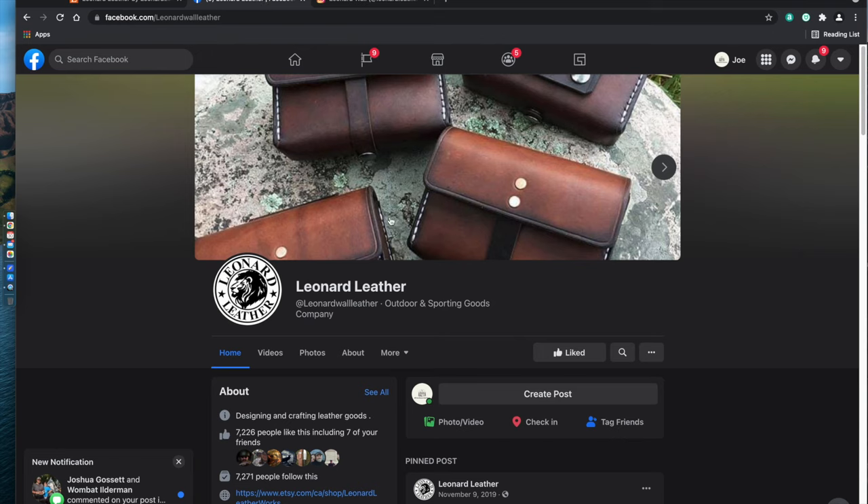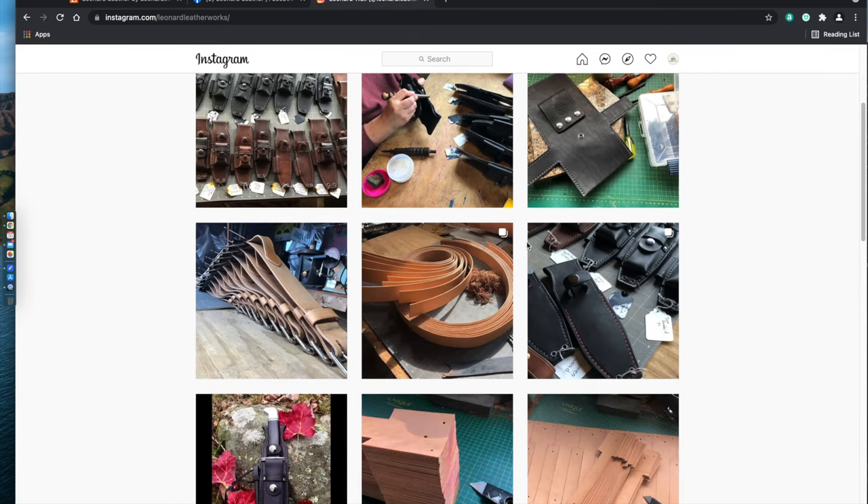So that's a real quick look at this Mora Garberg sheath made by Leonard Leatherworks. All links will be in the video description box below — click on that and it'll bring you over to his sites where you can further investigate what he has to offer and if he has anything that matches your needs. I look forward to putting the sheath to the test. I'll keep you guys updated with photos and I'm thinking about doing a follow-up video on it.